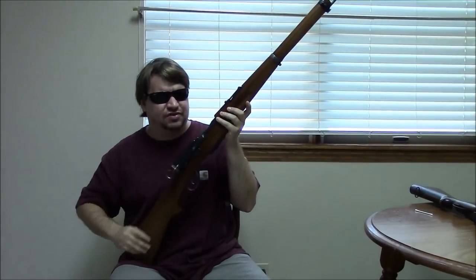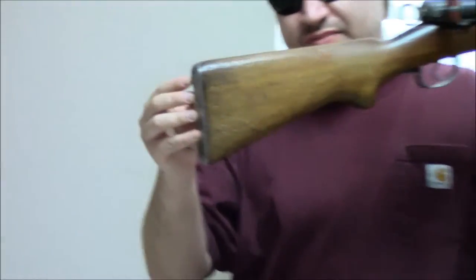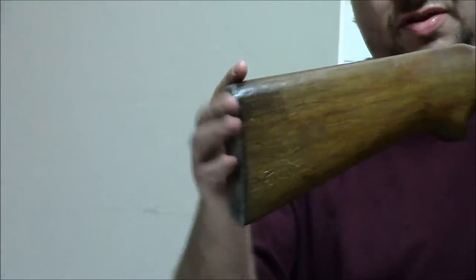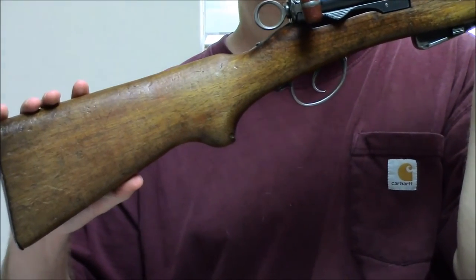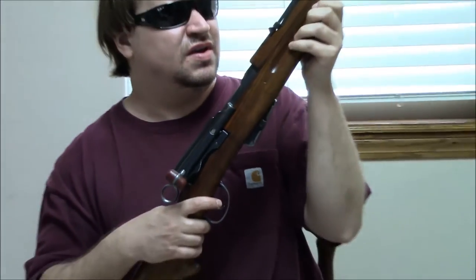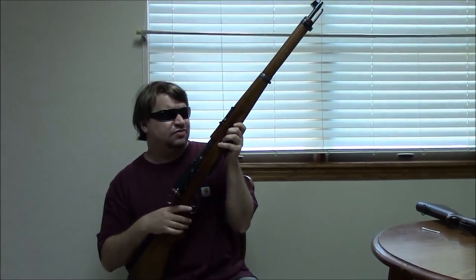It has very light, nice triggers. As you can see with the purpose-built version, it has a flat butt plate and the semi-pistol grip carved as part of the stock. This is the K11 — the first mass-issue carbine in Switzerland.